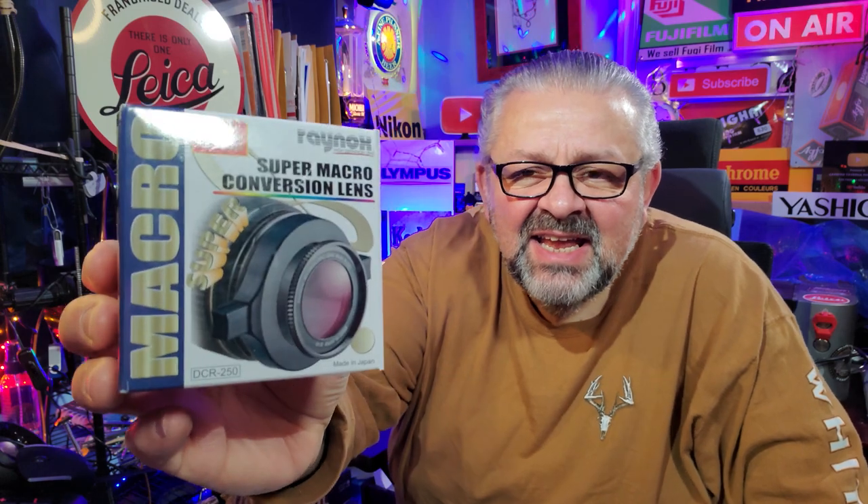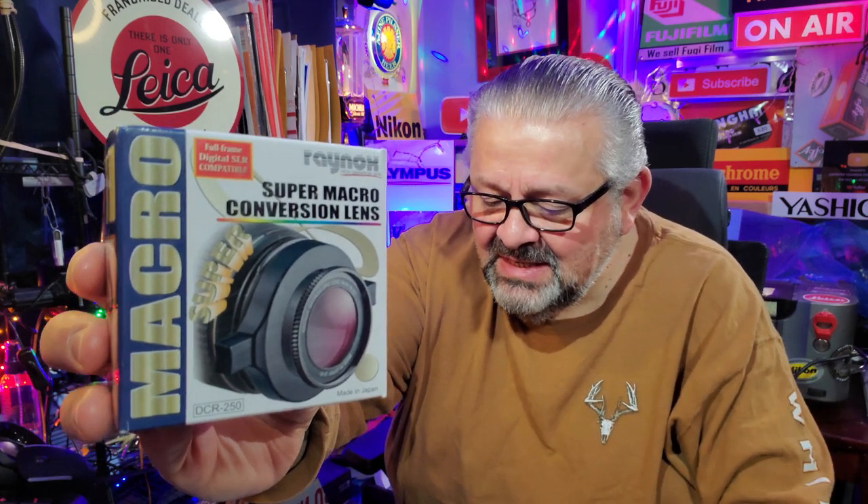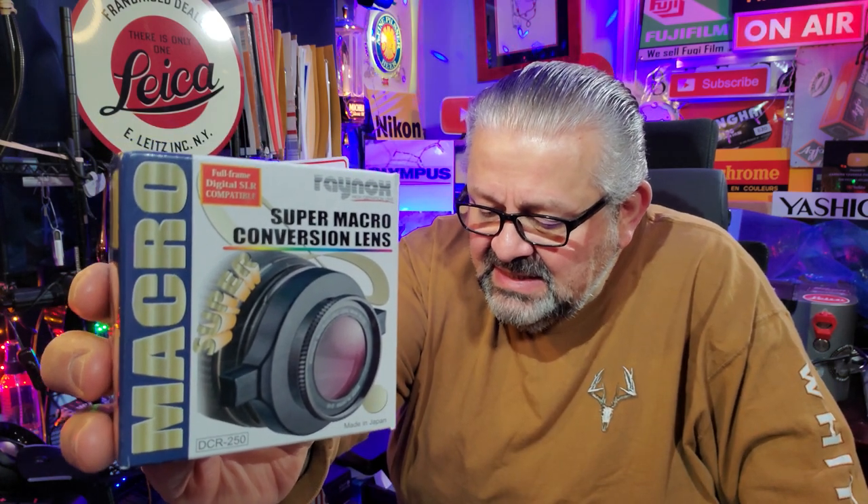Hello everyone, coming from New York. Today we're going to talk about a new product — new to me, anyway. It's been around for about three years: the Raynox DCR-250, a super macro conversion lens that converts any of your current camera lenses into a macro lens.